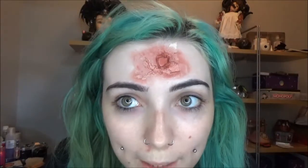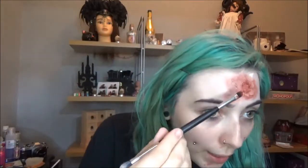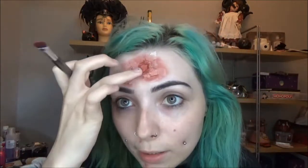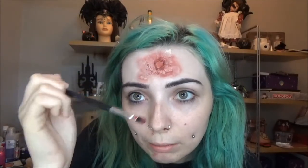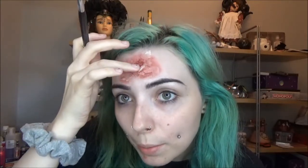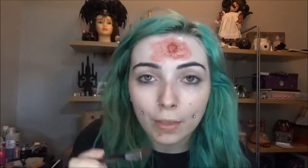Make sure you set your foundation with powder — I was wondering why this was looking a bit weird! So once you've got that basic color added, go in with your red face paint and paint the raised ring section all red, adding a lot of red into the center. Some bits will lift up, so make sure you get those red as well.